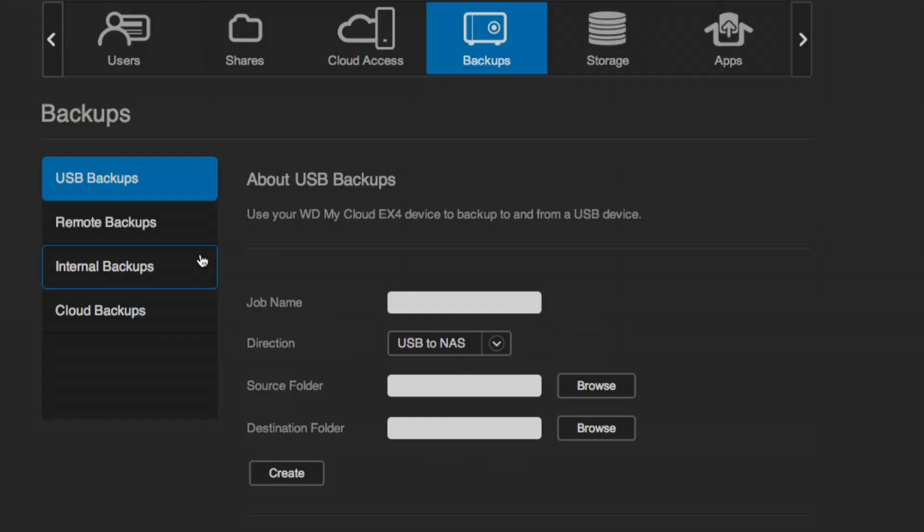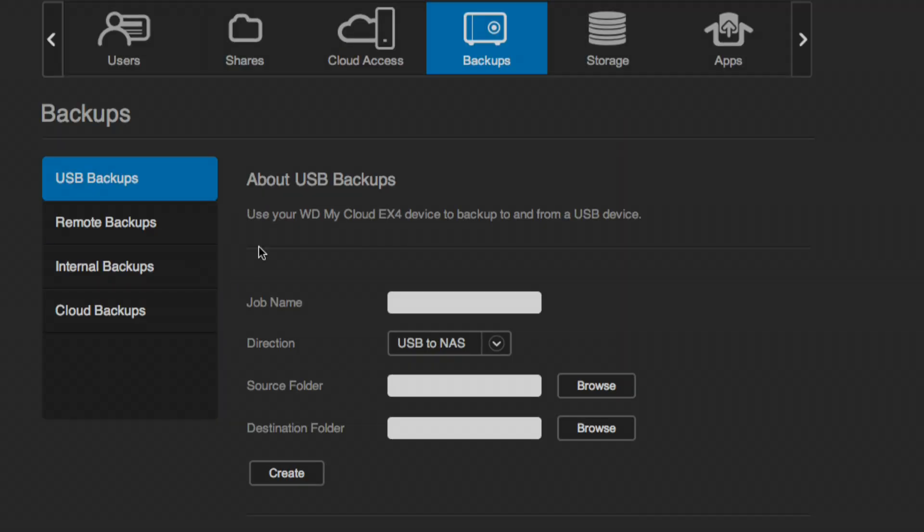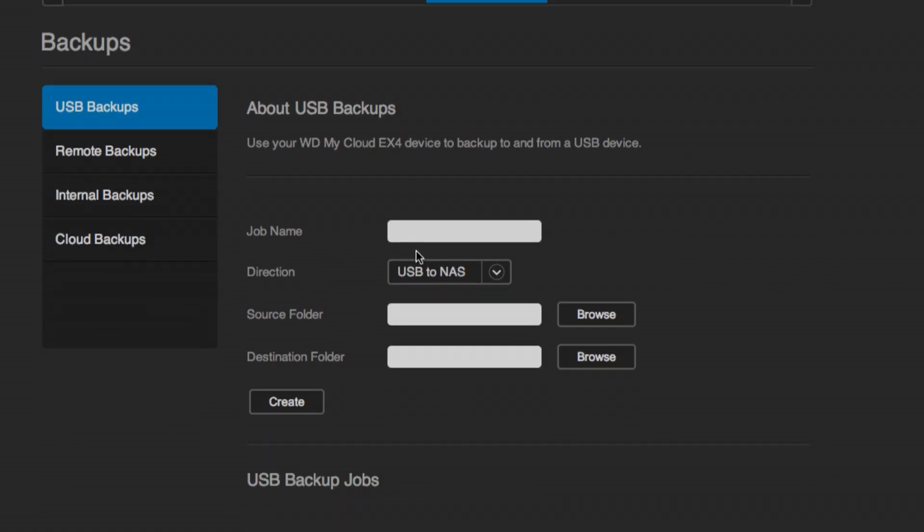Let's look at backups. Like the WD MyCloud's SafePoint, you can back up to an external USB drive. The difference is that with the EX4 you can choose which folders to back up, rather than it being all-or-nothing. So if you have a scratch folder you don't care about, you can exclude it. Unfortunately, scheduled USB backups aren't supported yet — I hope they add that. But you can build multiple backup jobs to send different folders to different drives, which is pretty useful.